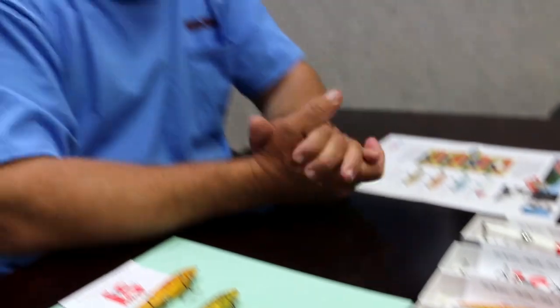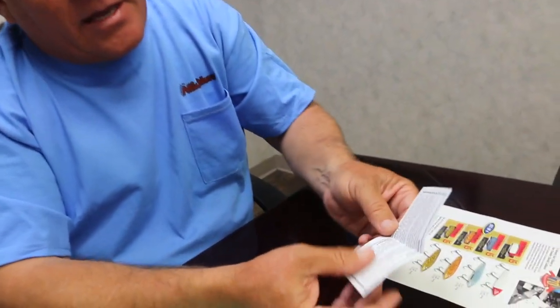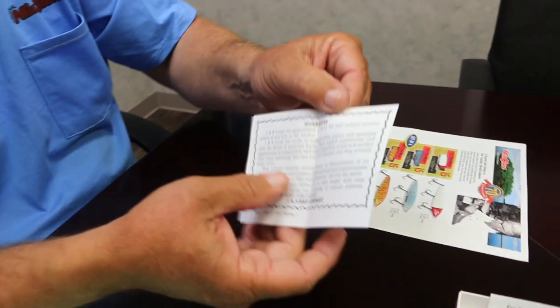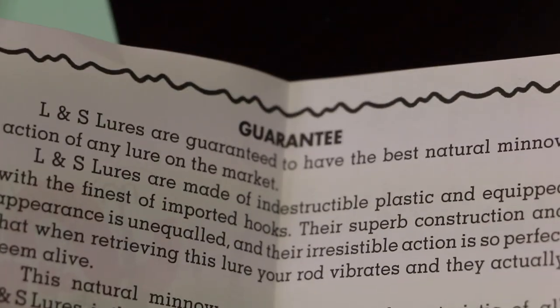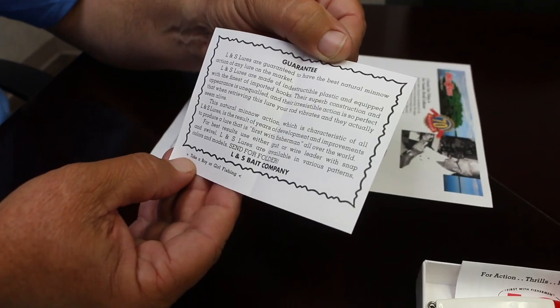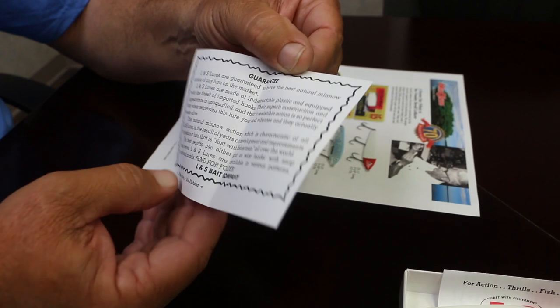So we decided to bring them back. And inside the box, we even duplicated the guarantee that my grandfather put in each mirror lure 70 years ago. That's pretty cool. They say here at the bottom, 'take a boy or girl fishing.' So they understood back then how important it was to get kids out on the water and out of trouble.